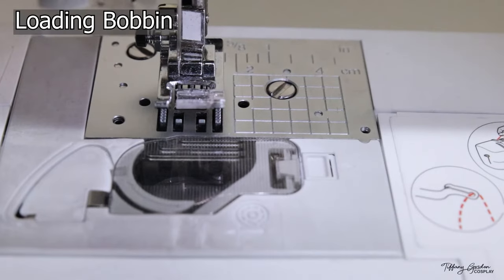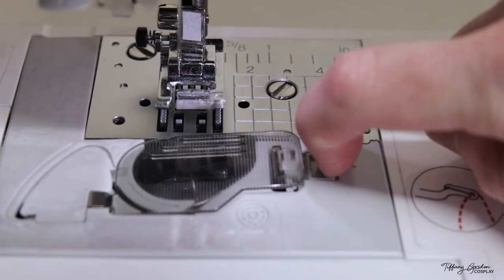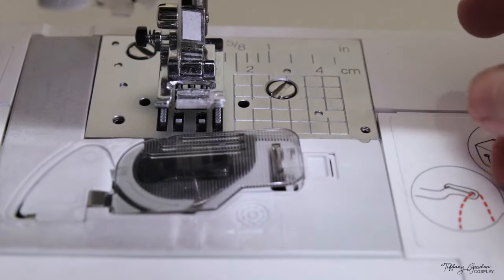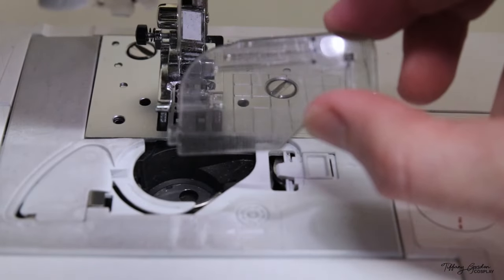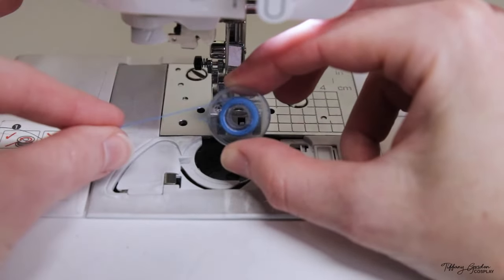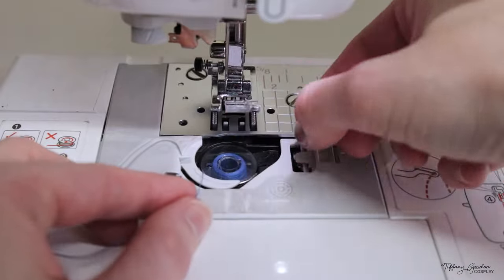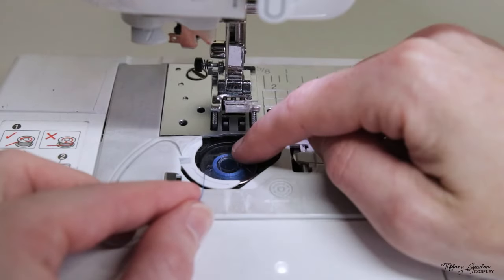To load your bobbin into the sewing machine, use your finger and pull the little release button to the right. This will pop up the little door — take that door and put it to the side. Grab your wound bobbin, making sure the thread is facing towards your left, and drop it into the bobbin case, holding the bobbin with your right hand and the thread in your left.